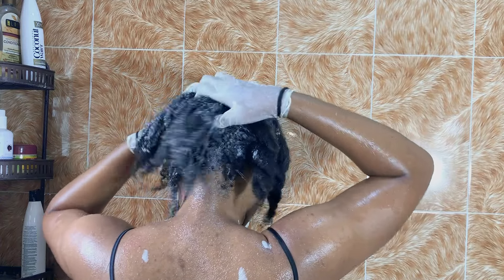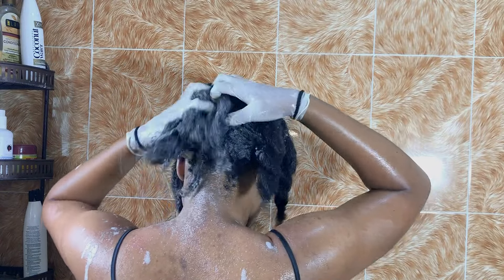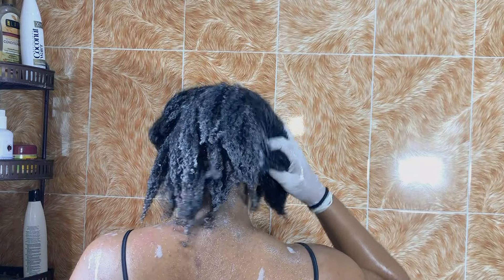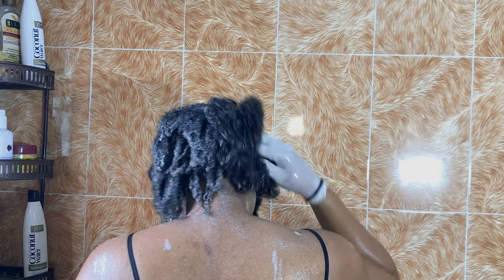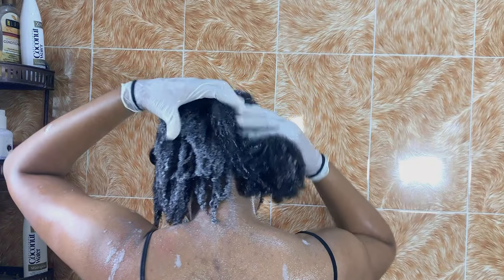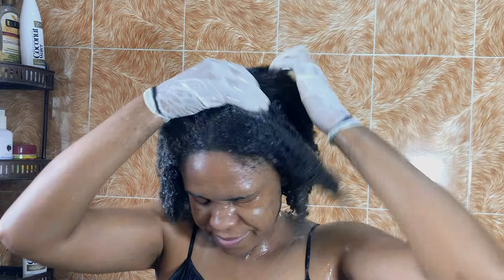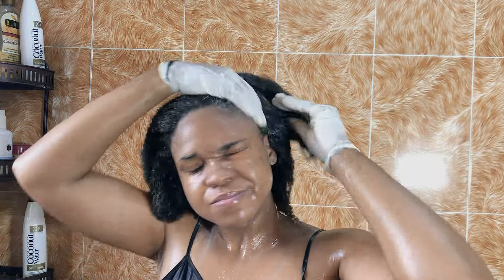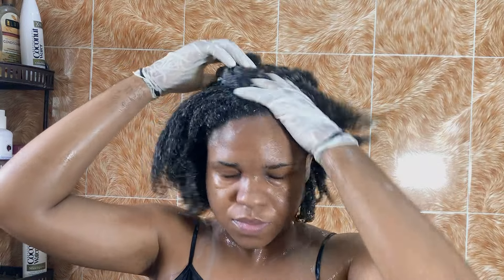When shampooing, one technique you want to use is to focus on your scalp area. Focus on getting the product to your scalp and not necessarily on your hair — of course the product will reach your hair, but you focus on the scalp and take as much as you need to get that squeaky-clean feeling. Make sure you do that to all the sections. This is what people with thick hair go through — when I pray for thick hair, just know the struggle is real. My hair is not even that long but I'm still struggling with the thickness.